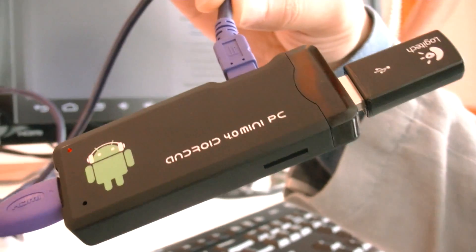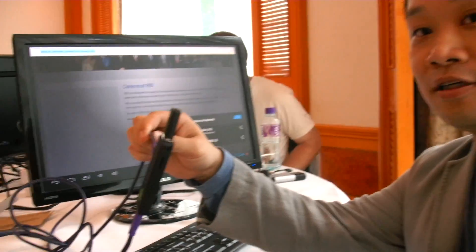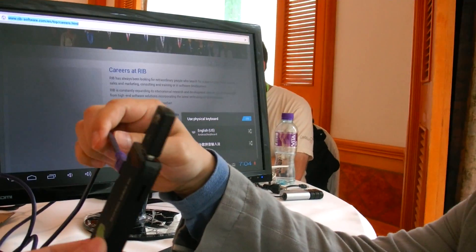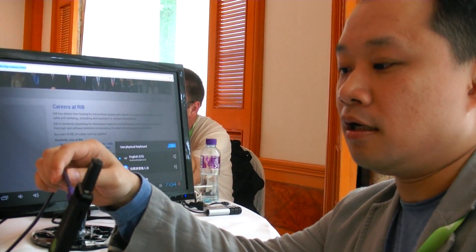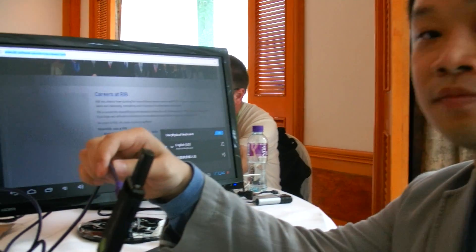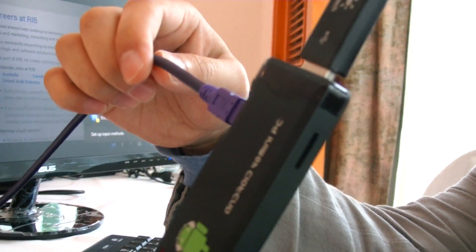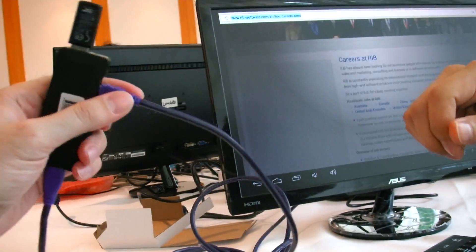We're here at Linaro Connect and this is a brand new Android mini PC. It's a desktop replacement. It can be used for web browsing, email, video viewing — a lot of stuff you usually do on a desktop PC. But right now with this tiny little device, we can do all this with very low cost.